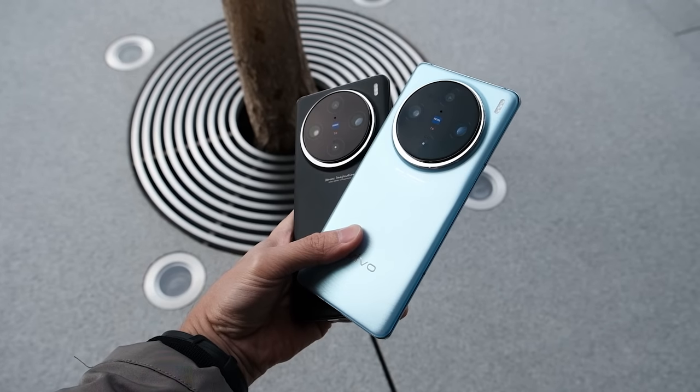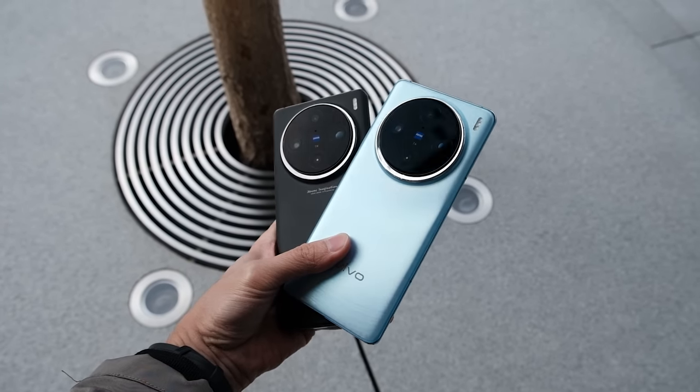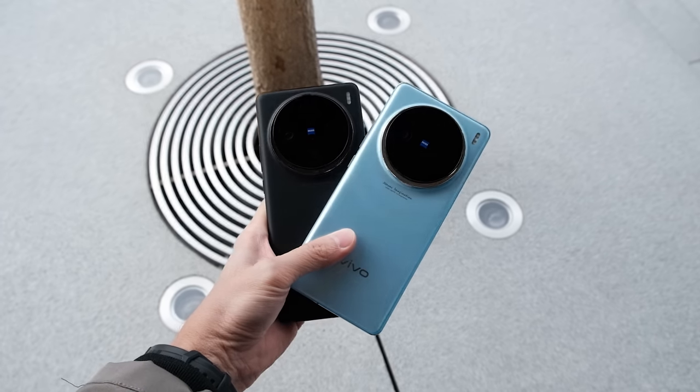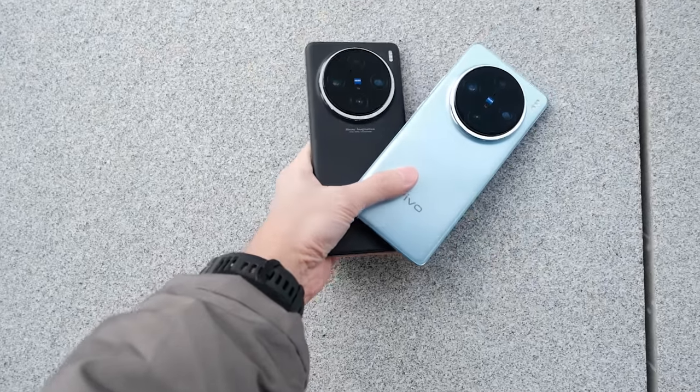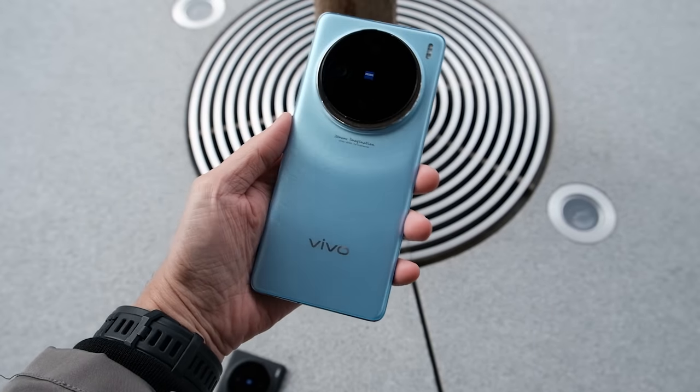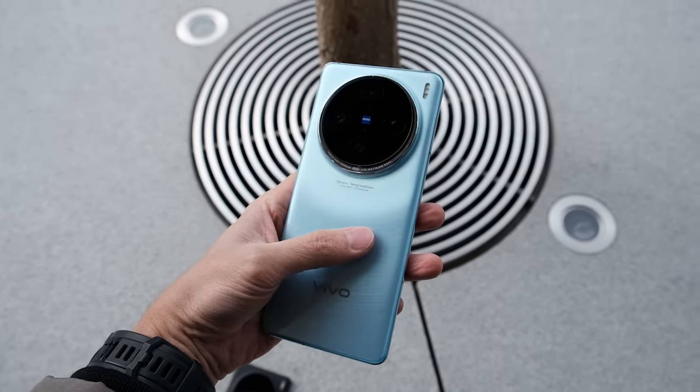That's my first impressions of the Vivo X100 Pro. People keep saying phones are getting boring but I definitely don't think that's the case — there's a lot of cool tech here. Fantastic camera and very strong performance so far. Let me know what you think about the Vivo X100 Pro and if you have any questions or suggestions for things you want me to test, drop them below. Thanks for watching all the way to the end, drop a like, subscribe for more content, and I'll see you in the next one. Take care!